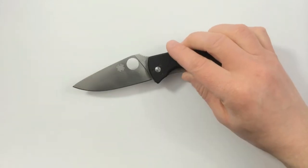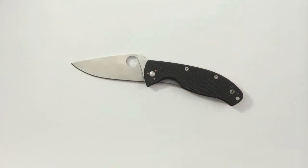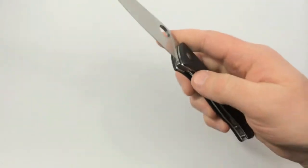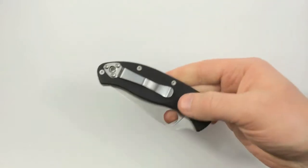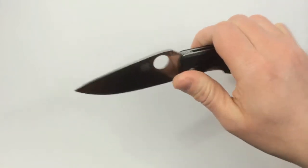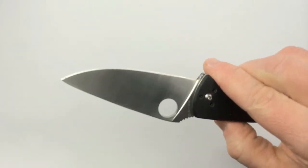Before that, a knife was just a tool. I'd carried them around but I never paid very much for them and they were always dull — I just didn't know any better. But as soon as I opened this Tenacious, I just loved everything about it: the opening hole, the fast deployment, the pocket clip, the smooth action, the texture of the handles, and it was by far the sharpest knife I'd ever gotten out of the box.